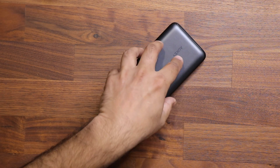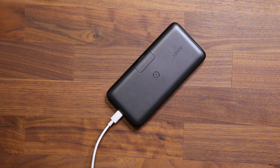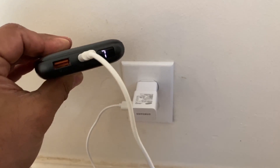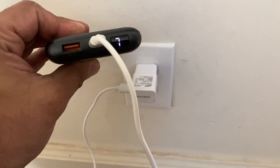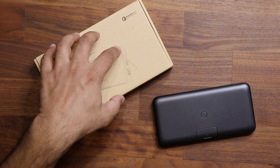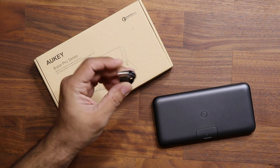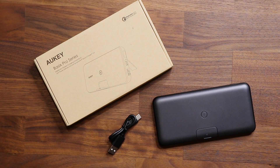If you want to charge the power bank itself to get the full 20,000 milliamp hour charge, just connect the cable right here — the other end goes into a power brick on your outlet, using the same charger you use for your smartphone. All of these power banks come in nice retail boxes and include a cable: a USB Type-A to Type-C cable, so you can start charging your phone right away.